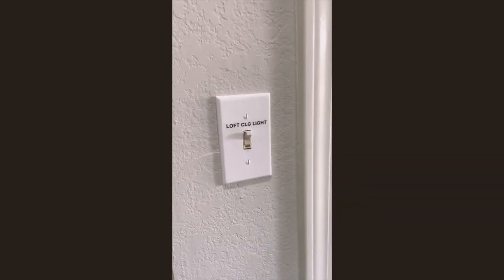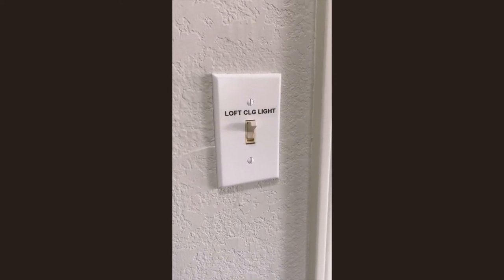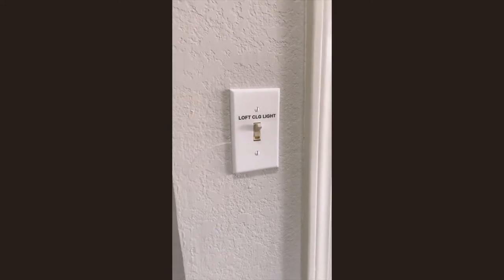Hey girlfriends, today we are going to be working on replacing this light switch. As you can see, we already have the nice white face plate, but we are going to be replacing the actual switch to the updated version.